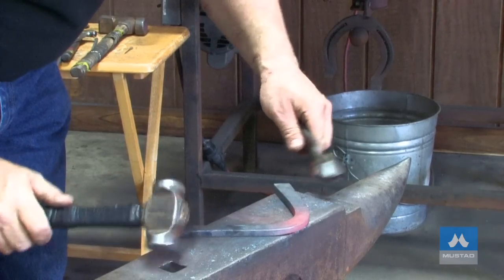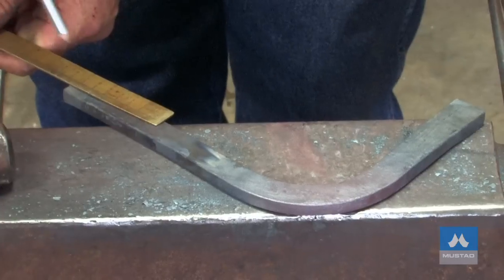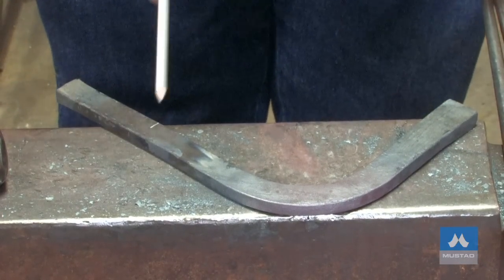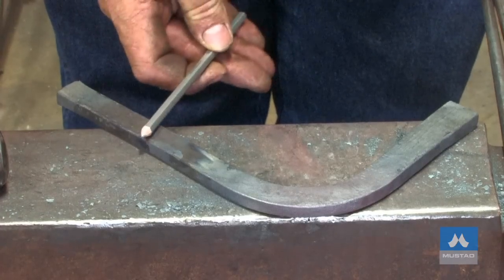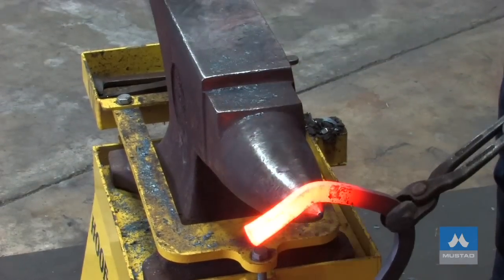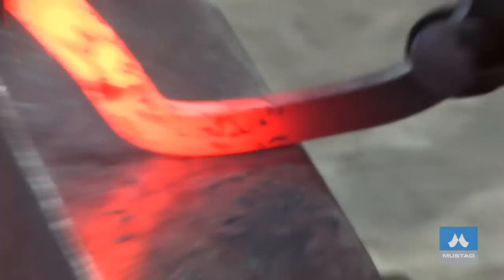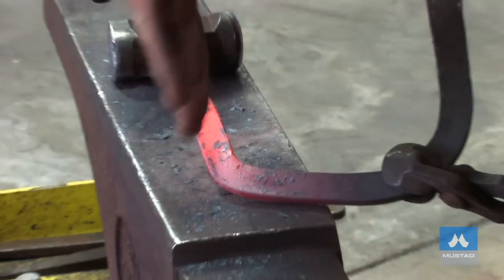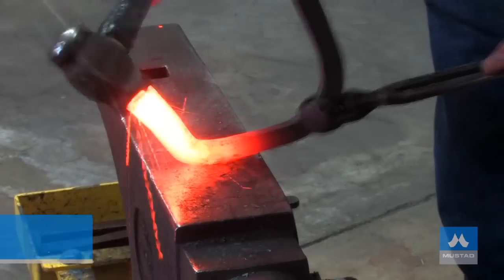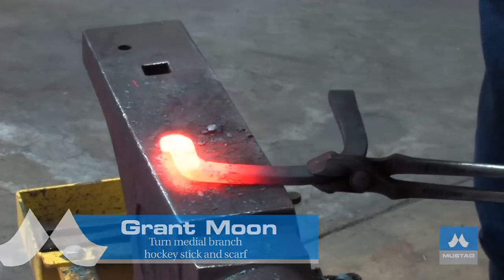I've got my toe bend done and my outside and inside branch set. Now I'm going to mark the steel: 75 millimeters from the inside heel, and that's going to be my bar. I'm going to bend it there to 95 degrees, then I'll hockey stick it back in. I'll bend it to 45 degrees. Now we're going to take it to the face of the anvil — we're going to hockey stick it. I'm going to hit this outside corner and continue this reverse bend, bending it in towards the toe, and push it in by about one third. I've got a lot of upsetting to do.